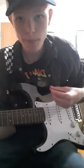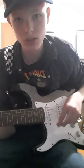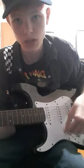Then you go to the G: down, up, down, down. Then you go to the D: up, up, down, up.